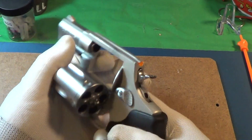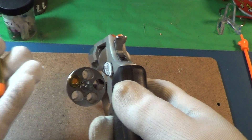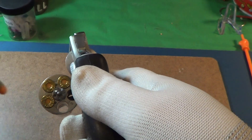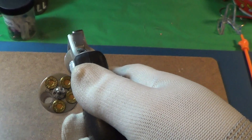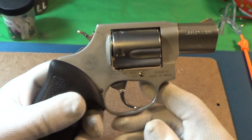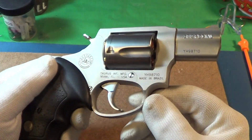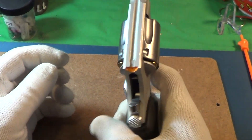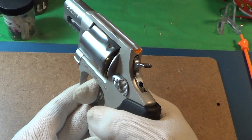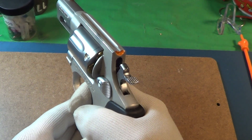I'm going to be loading it up with 38 Special snap caps so I can do a trigger pull on it. These are the orange-tip snap caps — they work really good. I've been out shooting this thing and put about a hundred rounds through it. I always like to do the trigger pull after I break it in more. The single action has always been good; I'm going to try the double action, which has really been pretty hard. Once you get it going, though, if you know what you're doing, you can keep it on target.